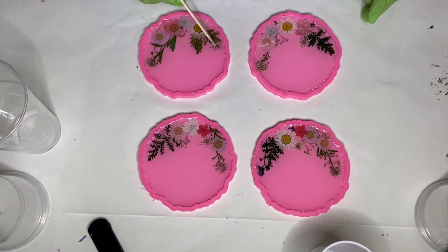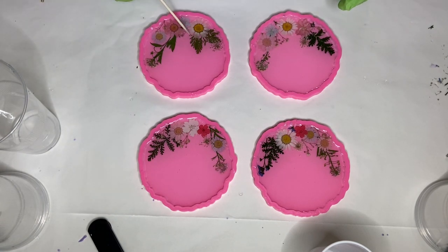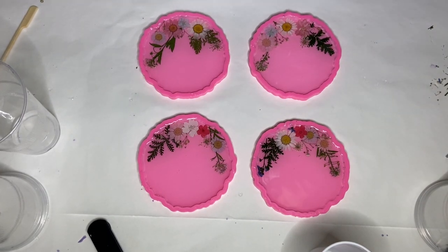When I'm done, I cover them with a board so that no dust or fibers can fly into the resin while it's curing. Around 24 hours later I come back to demold them.